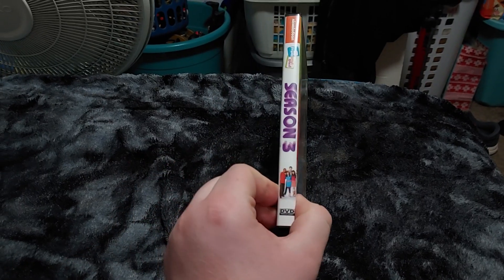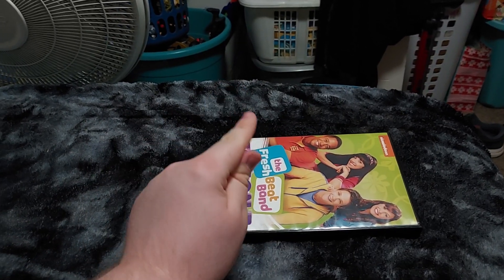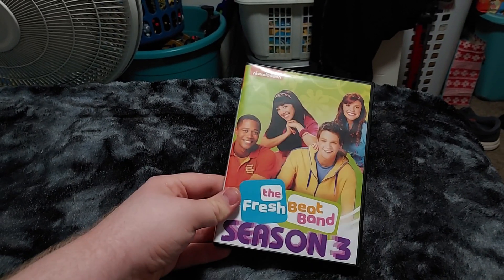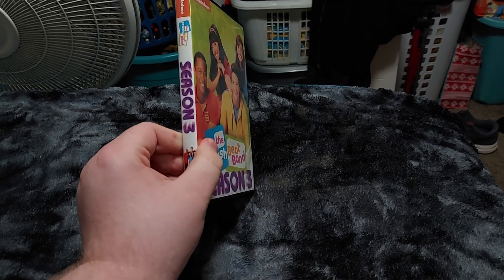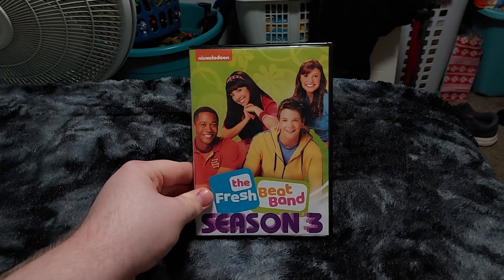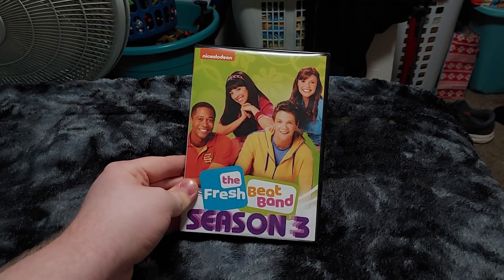Here is the front, the spine, and the back. And a special shout out to Hayden Seipold, because he has the third Fresh Beat Band DVD as well. Hayden Seipold, if you're watching this, I hope you love this because I know you're a fan of the Fresh Beat Band.